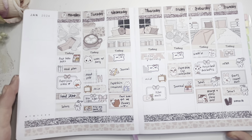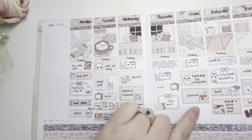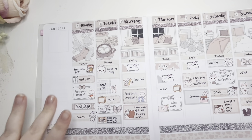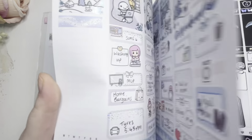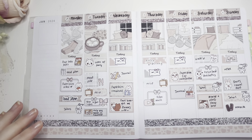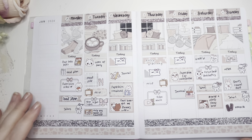Okay guys, so that's the finished spread and I really like it! I definitely think I need to put something there, maybe find some deco. I need to fill that in but that's the same with all my spreads. I'm going to leave it there guys. Thank you so much for watching, hopefully you've enjoyed this video - if you did please give it a thumbs up and it would be absolutely amazing if you decided to subscribe. I'll see you on the next one, bye!